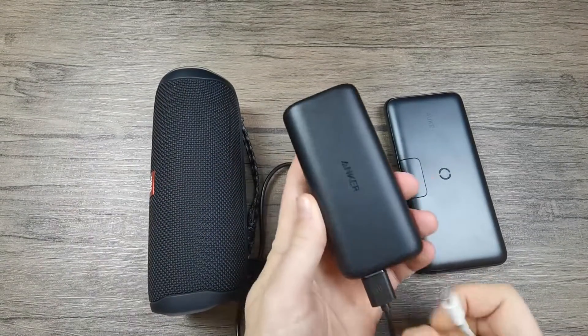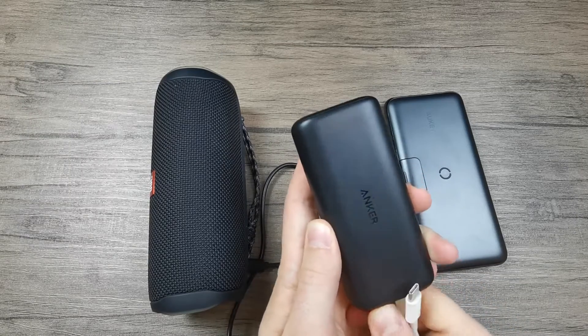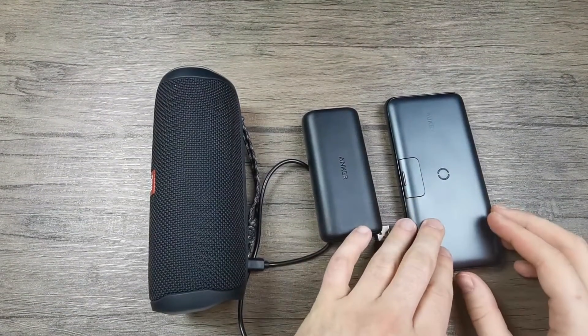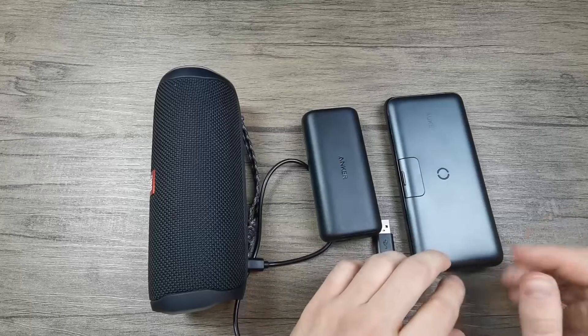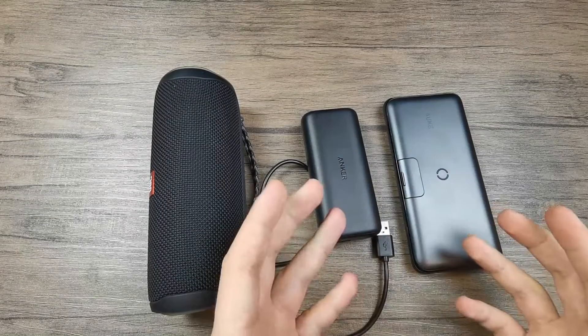Something important to mention is that if you're using a power bank that does have pass-through charging, the charging process is less efficient, because the power needs to go both into the battery of the power bank and into that of the device. The power bank in this process will heat up more than usual, and because of the heat there will be a loss of efficiency.